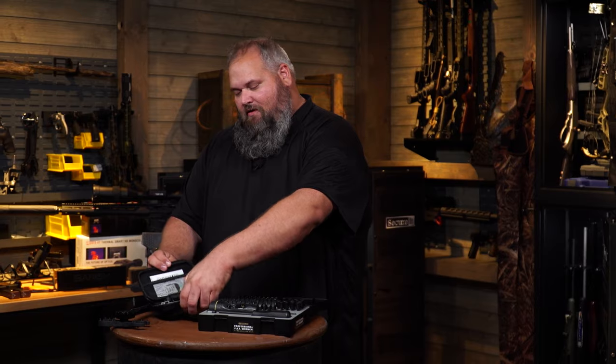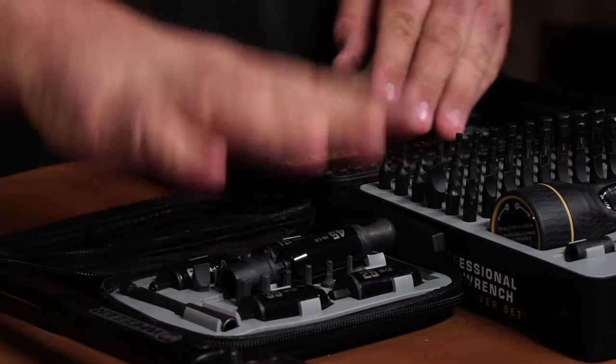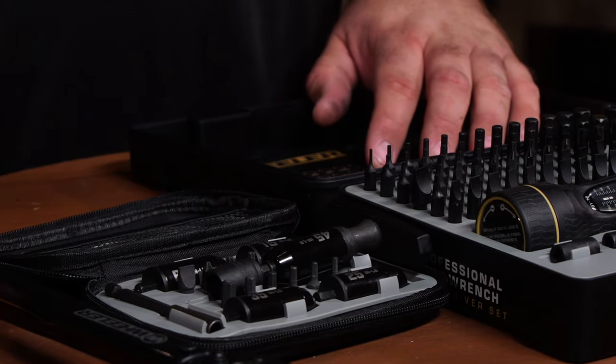Now if you're in the field, there's the Fat Sticks. Fat Sticks are preset torque limiters with a set of bits that are common for optics, action screws, anything you might encounter in the field on a hunt.